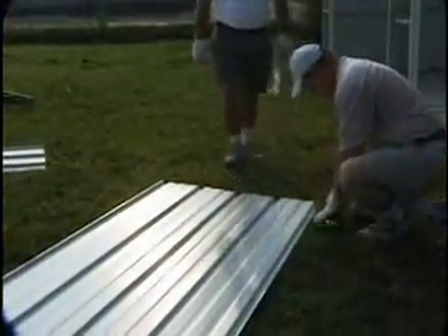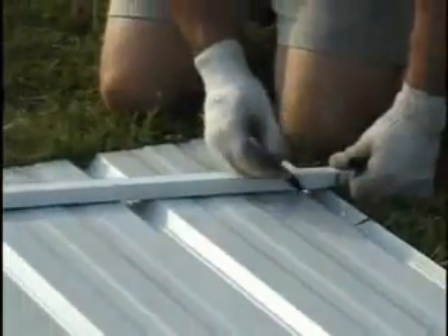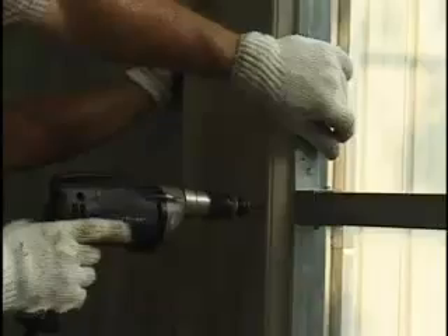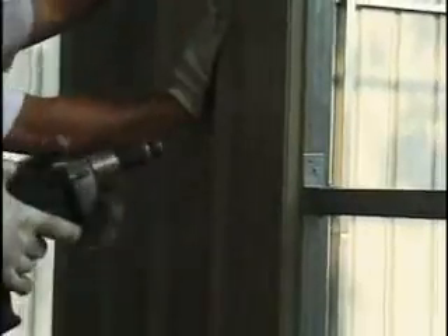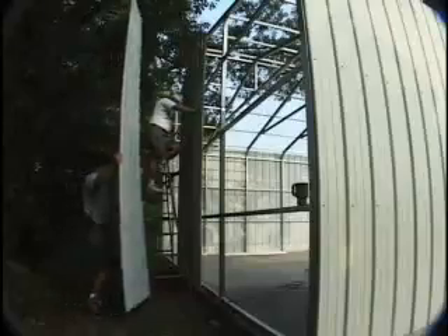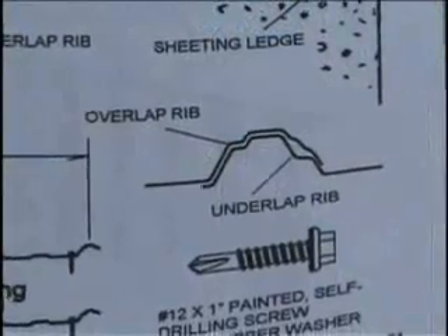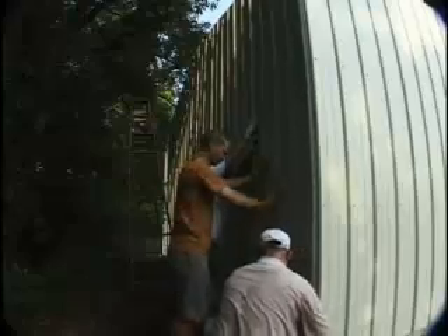After you measure the length to the high point, make a mark nine and a half inches down the other side of the panel. This will give you the proper roof slope regardless of building size. Then cut the angle with a pair of large tin snips. Fasten the panels with the painted self-drilling screws with rubber washers. Do not put any screws next to the overlap rib until the next panel is in place. You'll need to lift the overlap edge of each panel to insert the underlap edge of the next panel as you go toward one corner. As you install panels in the opposite direction from center, the panels will overlap just as they did on the sides of the building.